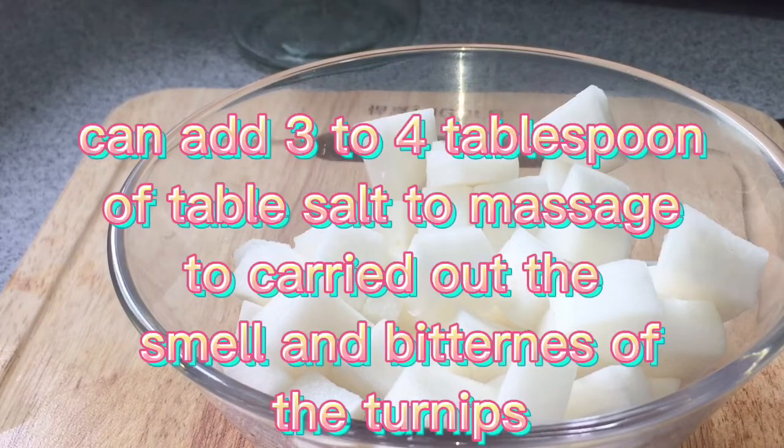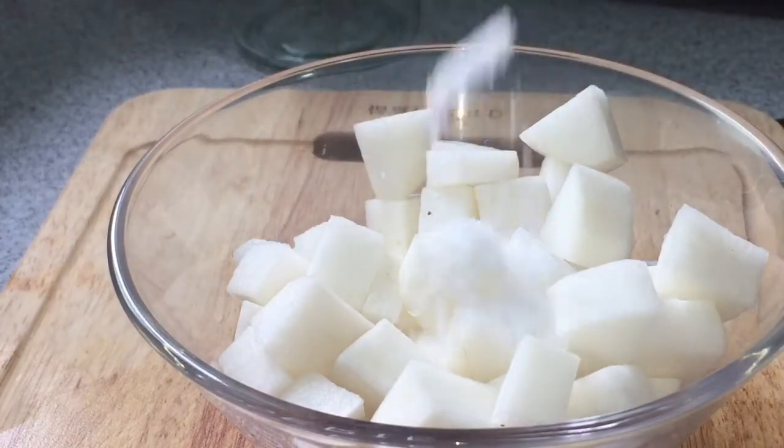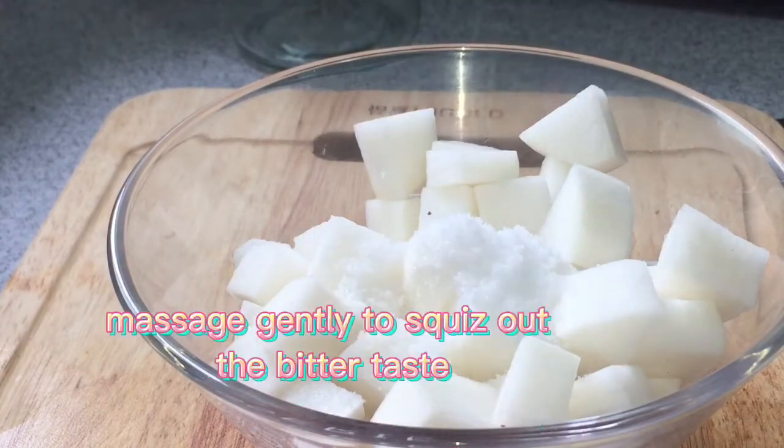Add 3 to 4 tablespoons of table salt and massage to draw out the smell and bitterness of the turnips. Massage gently to squeeze out the bitter taste.